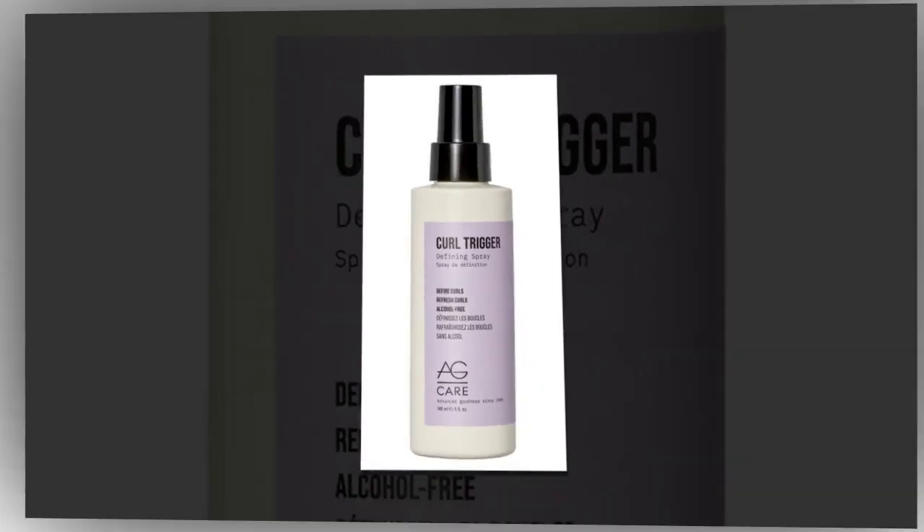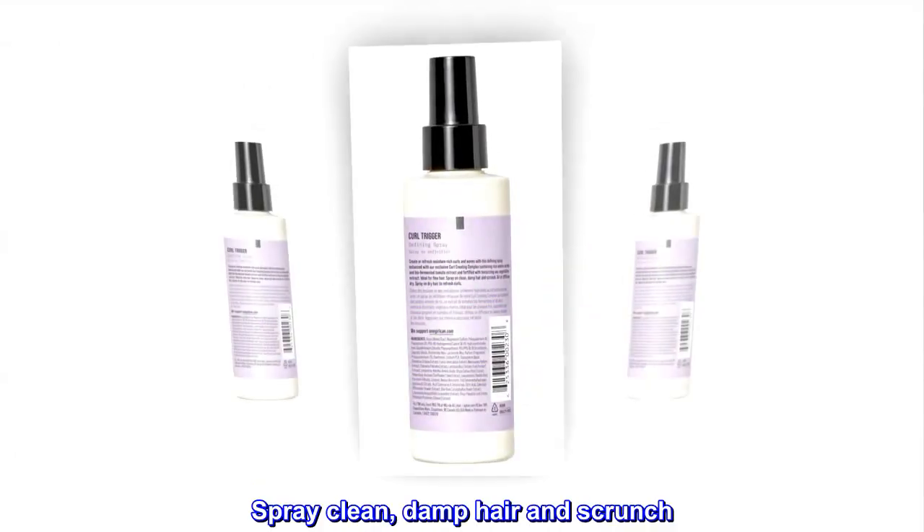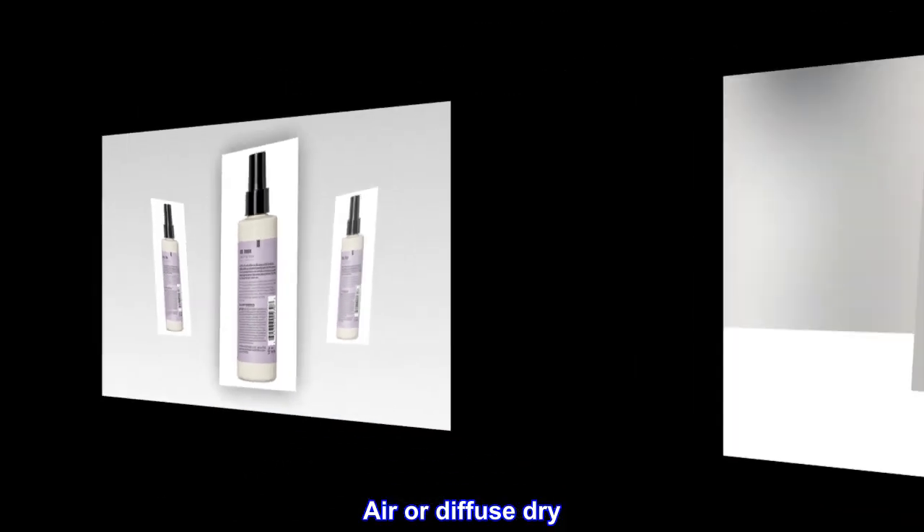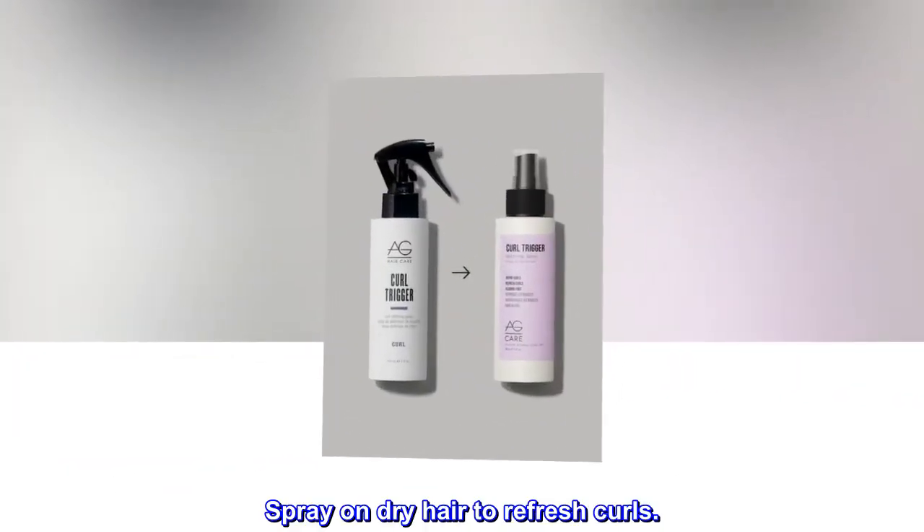Suggested use. Spray clean, damp hair and scrunch. Air or diffuse dry. Spray on dry hair to refresh curls.